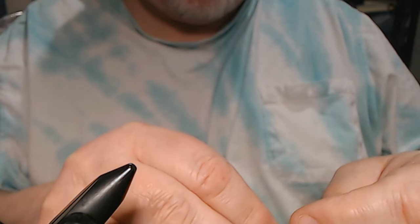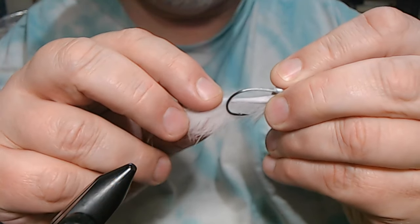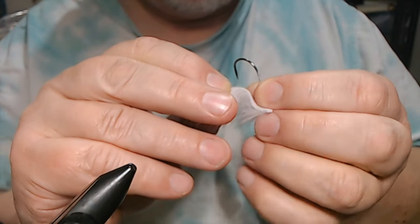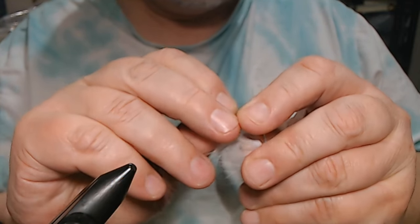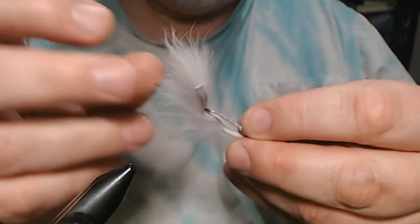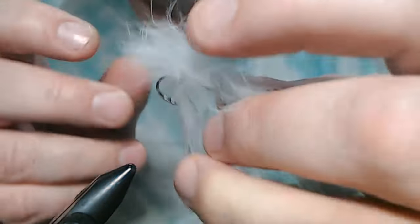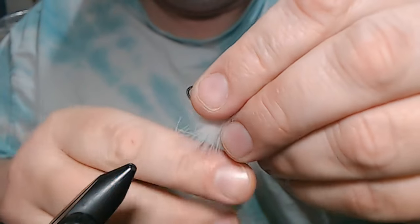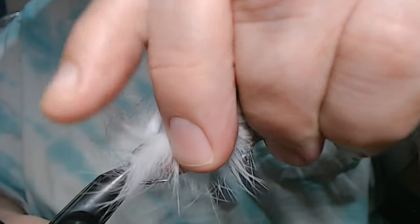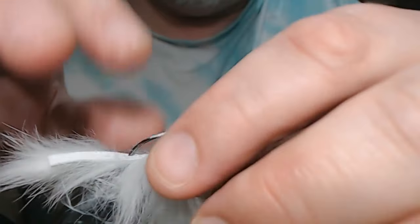All I do is I know where I'm going to tie it in at, so I just got to see where it falls as far as the hook bend. Keep it in the center without cutting yourself — puncturing yourself is the term I was looking for. Now I want to put this in the vise without getting the hair caught.